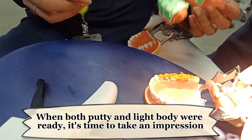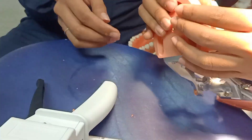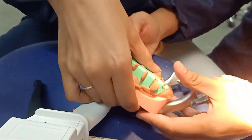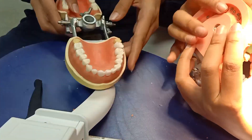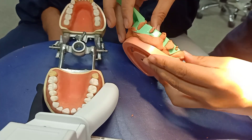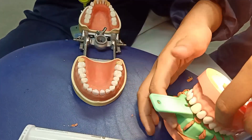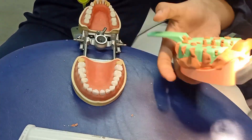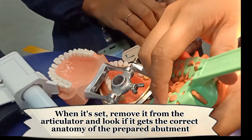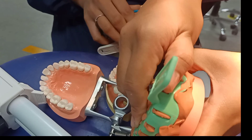When both putty and light body were ready, it's time to take an impression. When it's set, remove it from the articulator and look if it gets the correct anatomy of the prepared abutment.